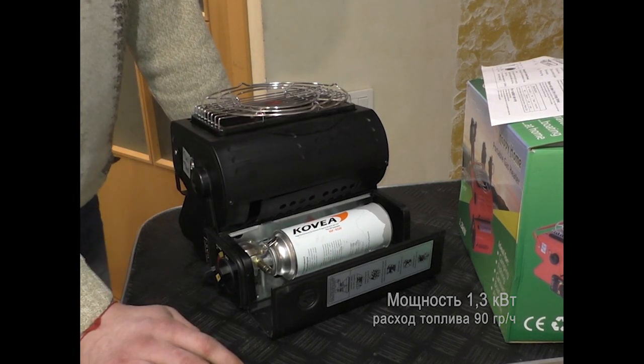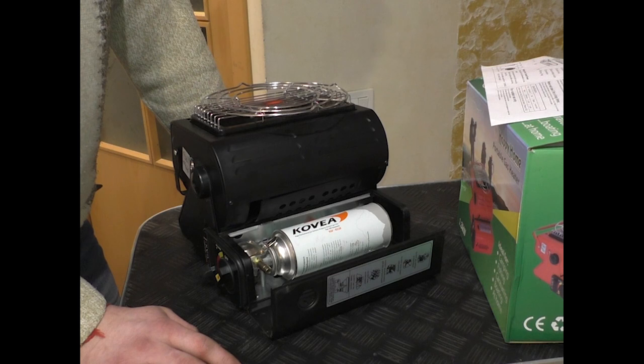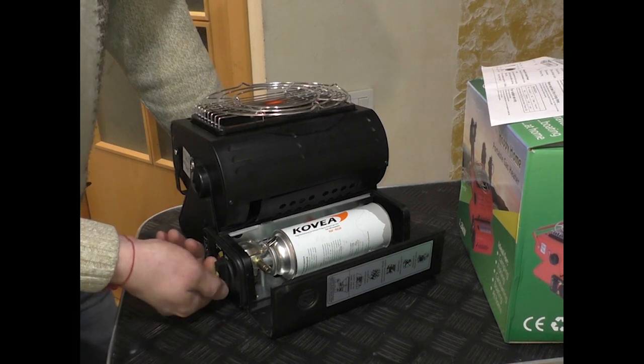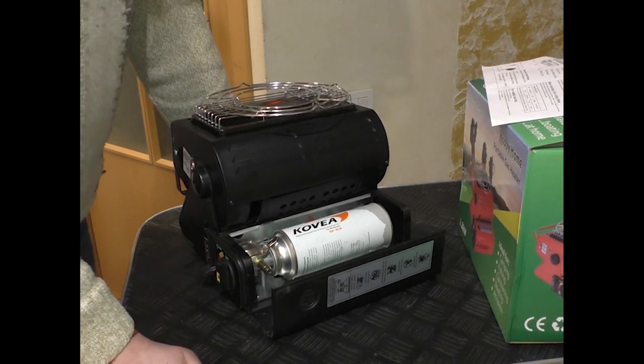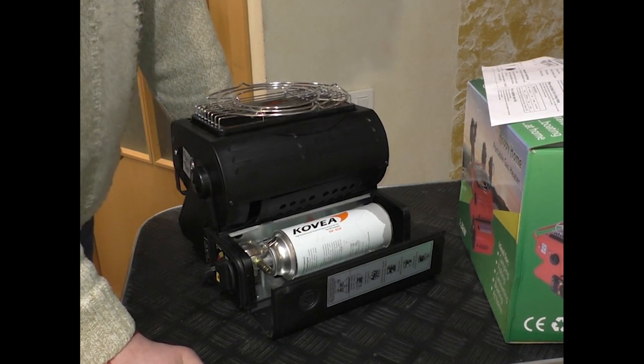This canister is going to provide about 2.5 hours of work. I'll show you what I mean - I turn on the canister and try it out on maximum high.